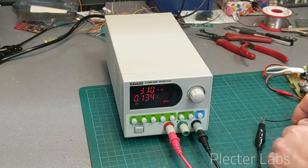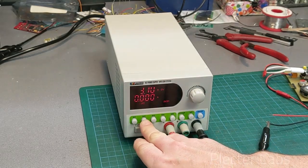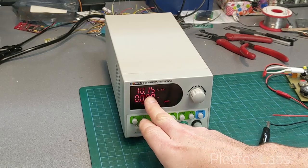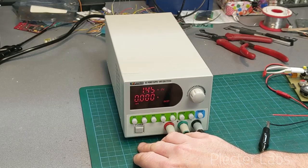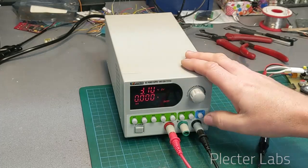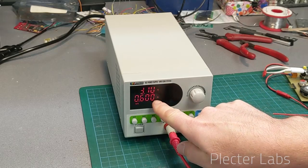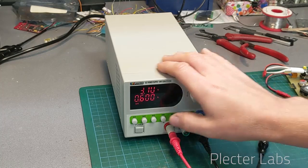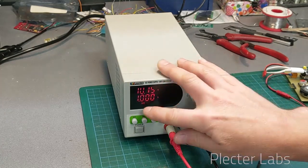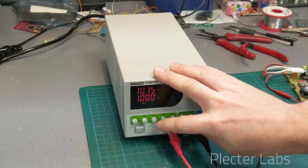I'm going to remove the leads when I'm swapping between setups. As you can see, we're back to 10.15 volts, and here I'm back to 3.7 volts. If I turn it off I have the indication of what I set for the current, so I can remember. Moving to the next one, the limit is 1 amp.